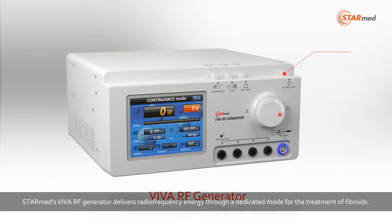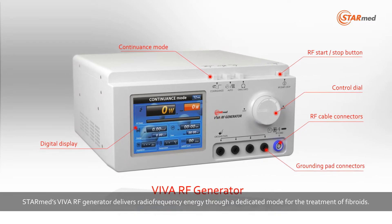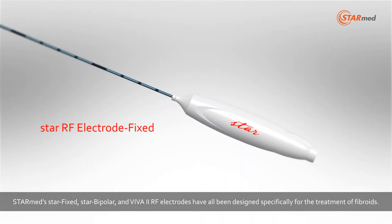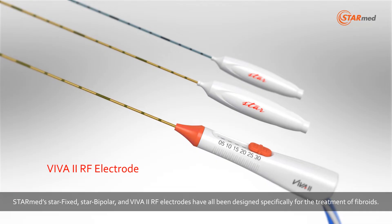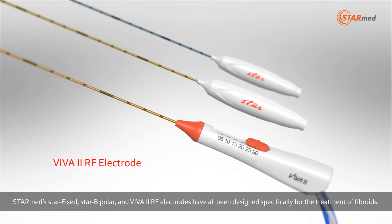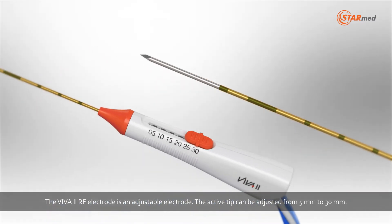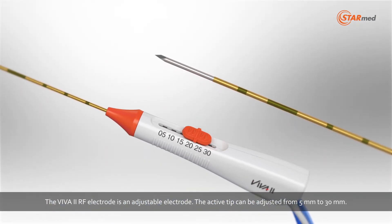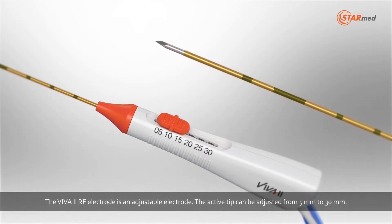StarMed's Viva RF generator delivers radio frequency energy through a dedicated mode for the treatment of fibroids. StarMed's StarFixed, StarBipolar and Viva 2 RF electrodes have all been designed specifically for the treatment of fibroids. The Viva 2 RF electrode is an adjustable electrode, and the active tip can be adjusted from 5 mm to 30 mm.